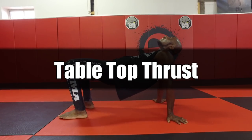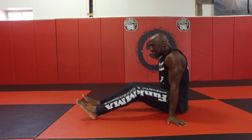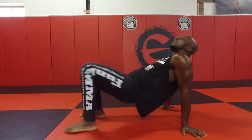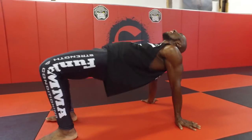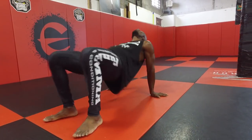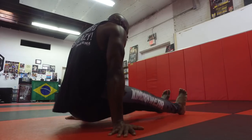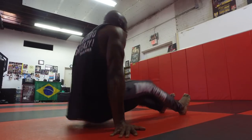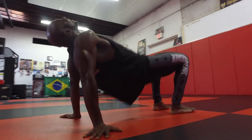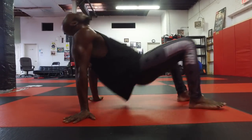Next exercise are tabletop thrusts — I really love this one. It's a mobility movement, core movement, and stability movement — everything you need as a fighter. As you can see, I sit back through and then come up into a tabletop, blasting my hips up. My butt does not touch the ground; try to keep it off the ground, your shoulders stable, and your core engaged. Breathe at the top of each movement.